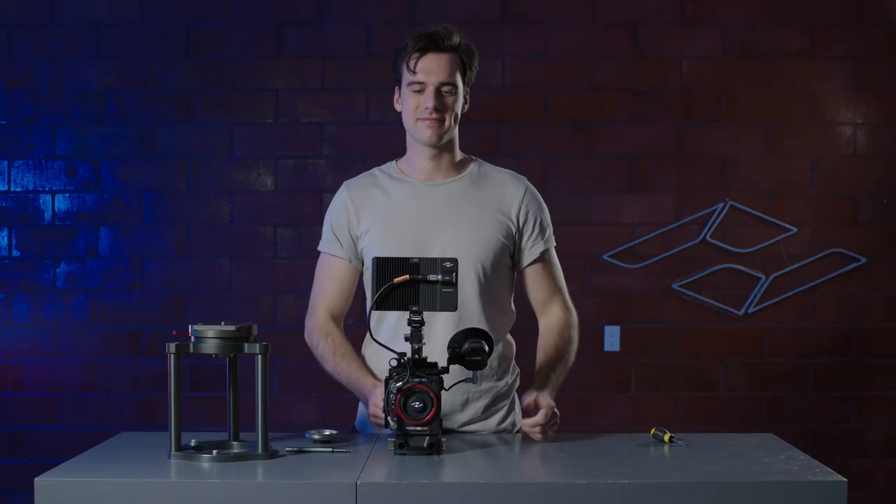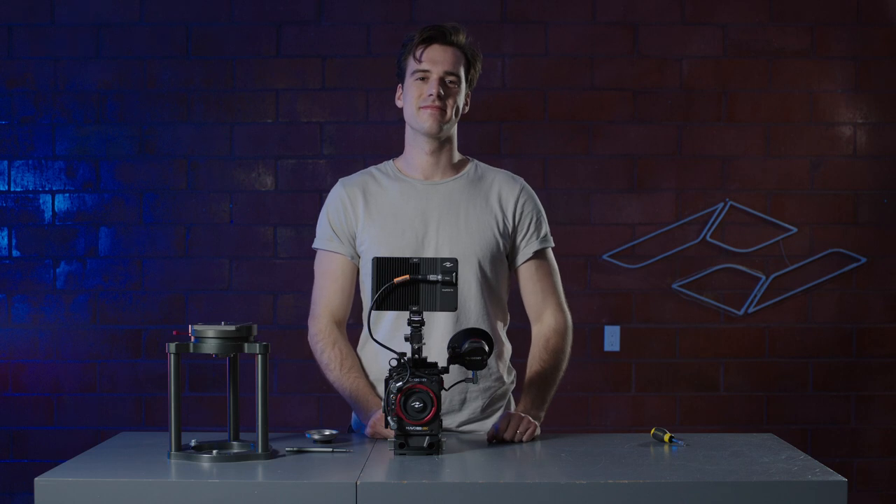Your Kinney Kit is all set up and ready to go. Be sure to check out our other tutorials to see what else the Mavo Edge has to offer.